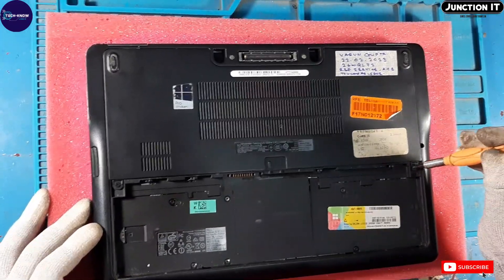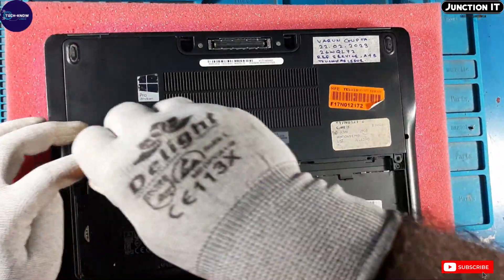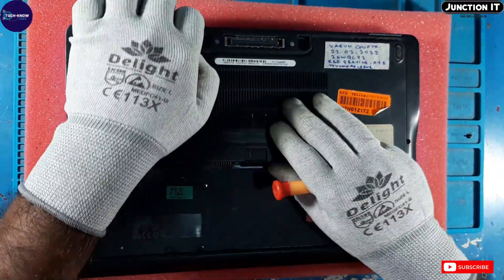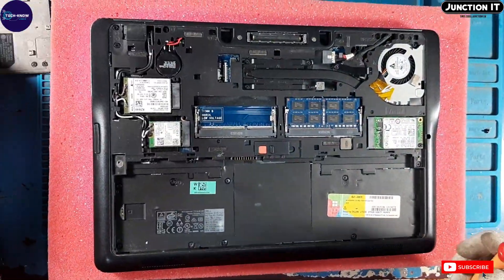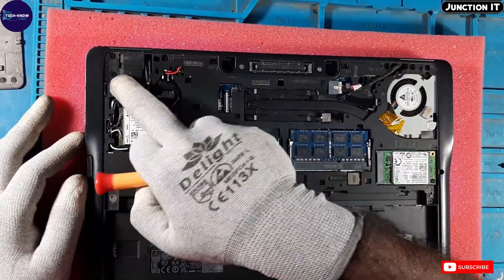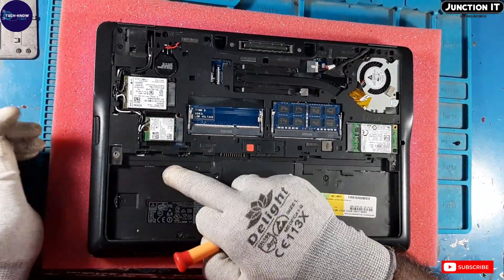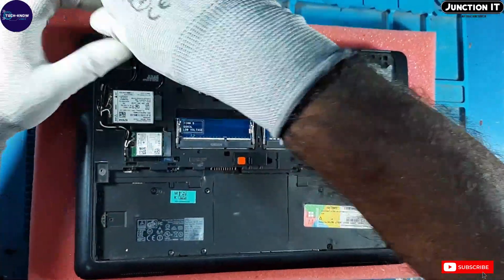There are two screws to remove the access cover. Remove the access cover.